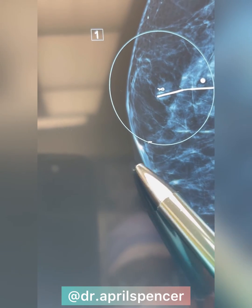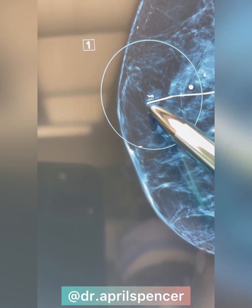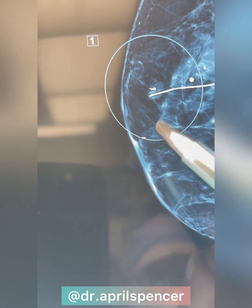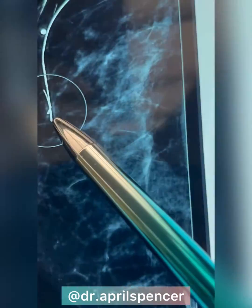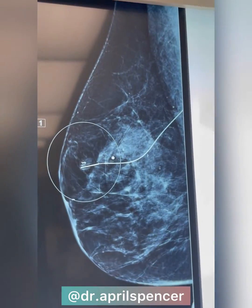I'll take the lump, the clip, and the wire all out today. I'm going to go right above the areola complex, right at 12 o'clock, and I'll take some normal tissue around it as well.